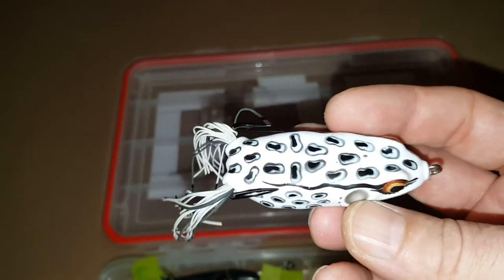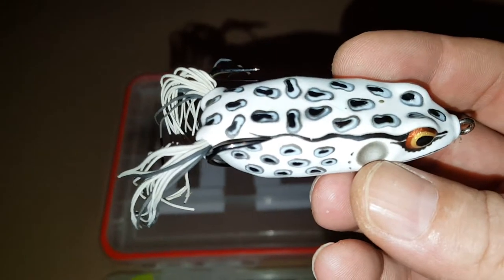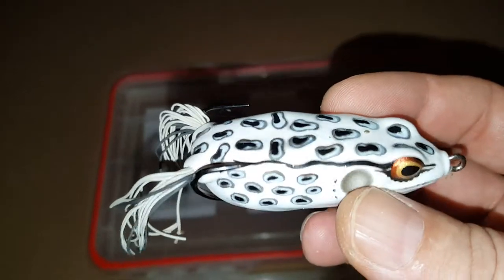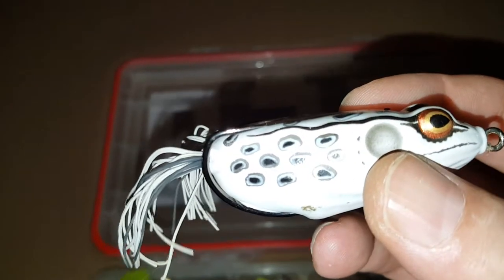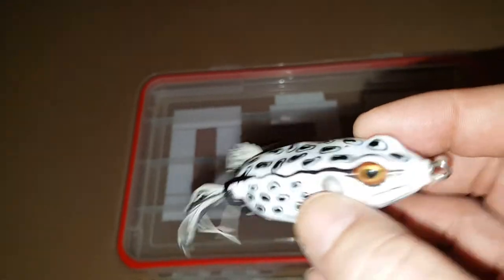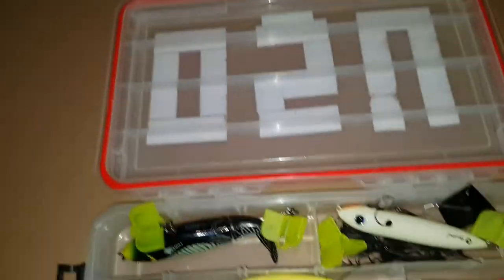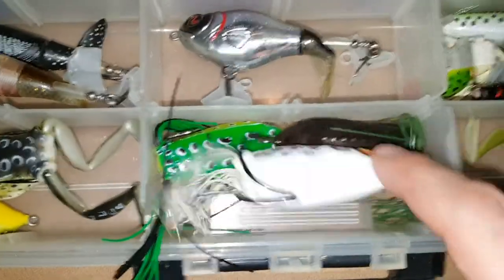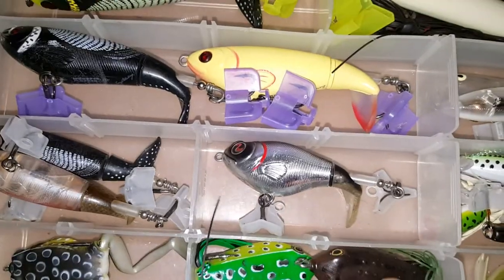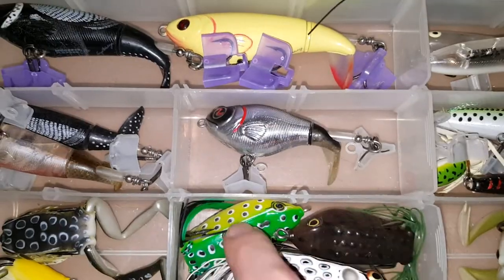I actually found this one last year — this is a Booyah Pad Crasher. I sharpened the hooks up a little bit and tried to bend them upward a little bit, so I'm looking forward to trying that out this year. As you can see I got a couple generic ones in there — leopard and then a brown one. Probably won't ever use those again.